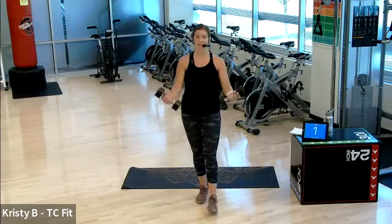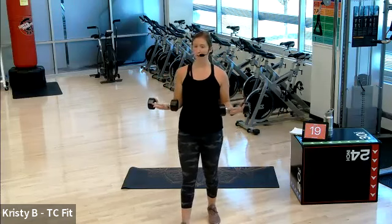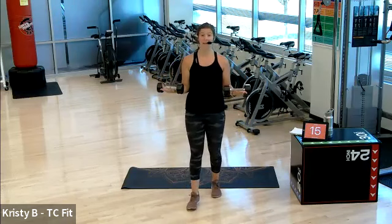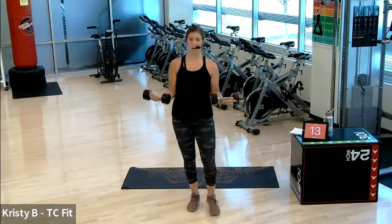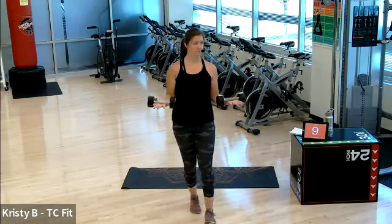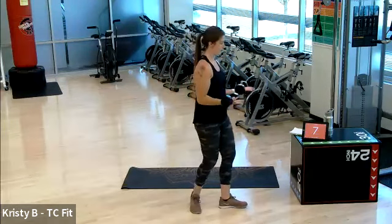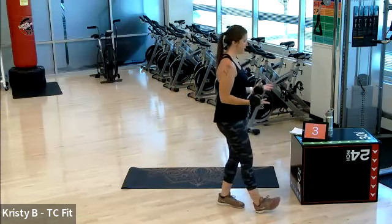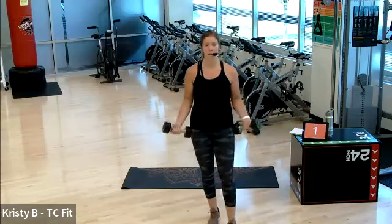Bicep hold — you know the drill. Begin. Let's do it, 20 seconds. This will be round number six. If you want single-leg balance, you're on your right leg. Pulse is an option. Hold it out. Five, four, three, two, one. Good job.